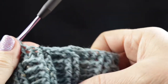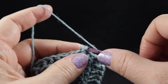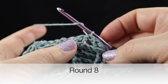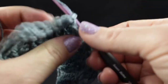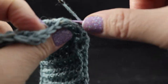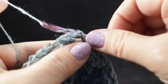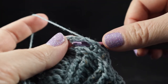Go ahead and repeat that all the way around. At the end of the round, join with a slip stitch to that first front post treble of the round. Now we are going to turn our work — this is the first time we're turning, and we will turn at the end of every round working this pattern stitch. Chain two and work back post double crochets in each stitch all the way around. When you come to the crossed cable portion, just do the back post double crochets in order.